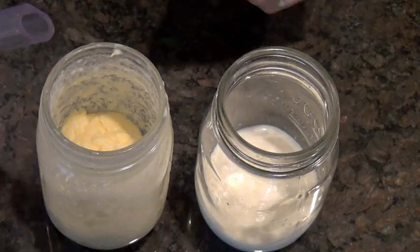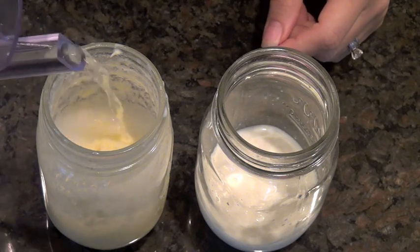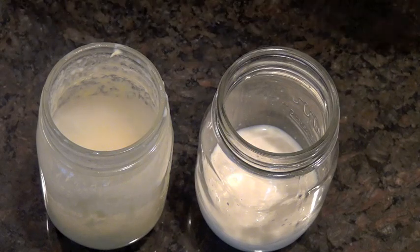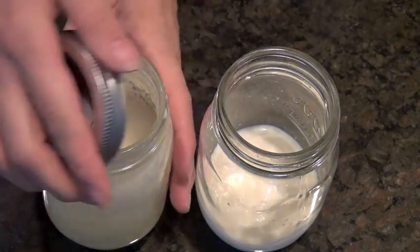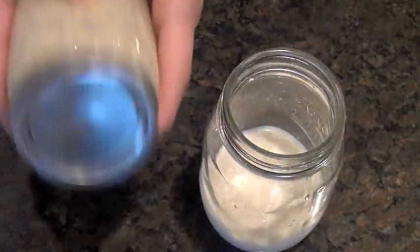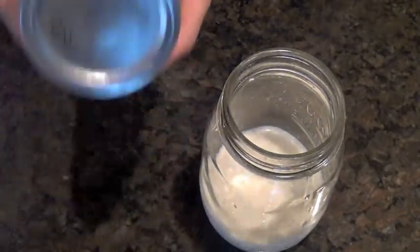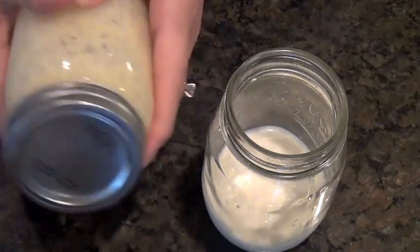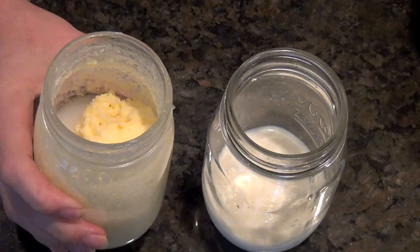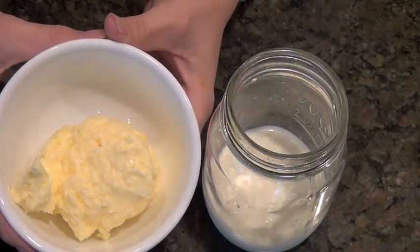From here we're going to add a little water to the butter. The reason we're doing this is to get all the excess milk off so it doesn't go rancid and spoil your butter. Put the lid back on and shake it a couple more times to get all the milk off, then drain that off — and then you are left with your homemade butter.